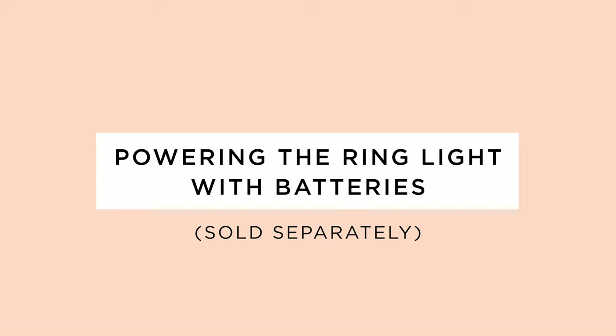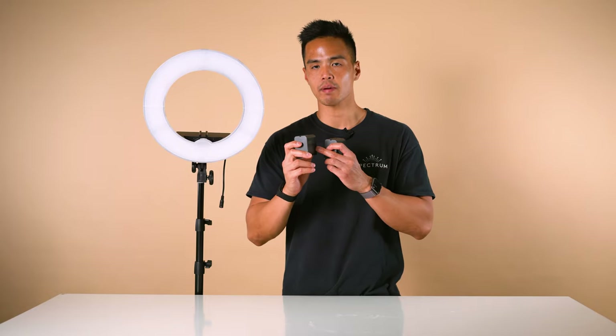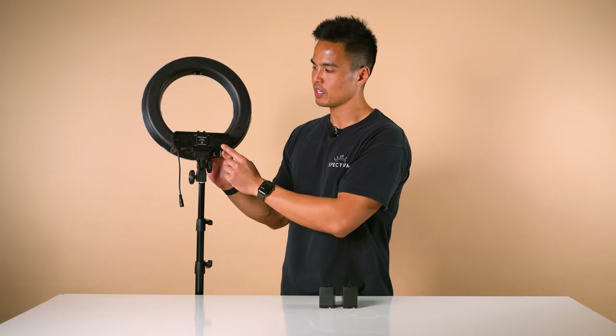The second way to power the light is via optional batteries — these are sold separately. These are the Sony NPF series batteries; this one here is a higher capacity battery. To mount these to the ring light, firstly locate the two mounting points on either side.